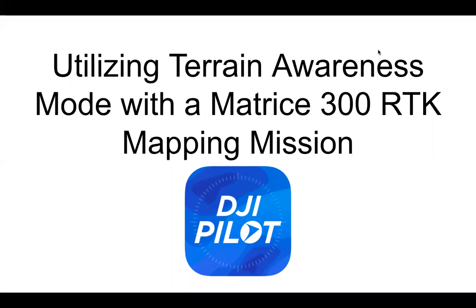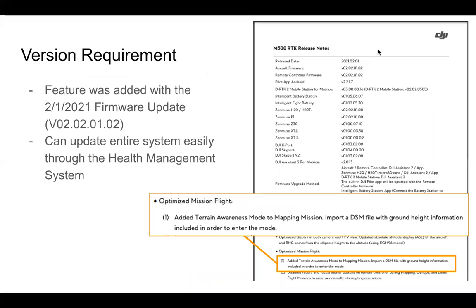We're talking about utilizing the new terrain awareness mode with the Matrice 300 RTK within a mapping mission. This was added with the latest firmware update as of February 1st, 2021. You need to be on at least version 02.02.01.02 to utilize the feature. You can update the system easily through the health management system on the pilot app when connected to the internet.